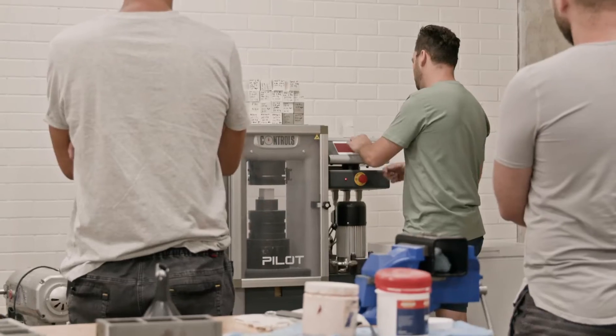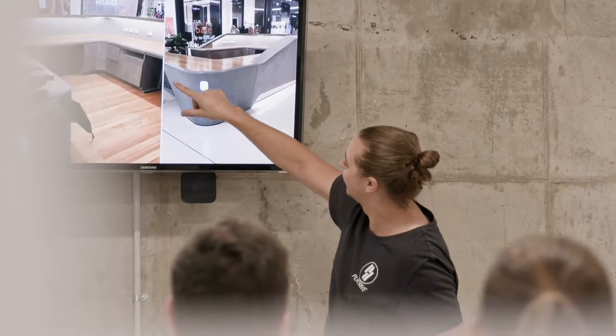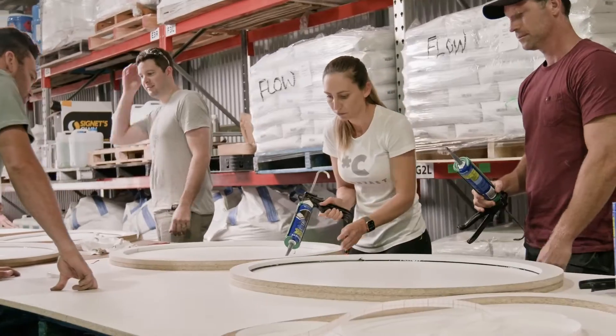In the mix for MACT training is design, theory and practice to assist you to get the best results when working with GFRC products. You may want to come just to learn how to make cool stuff, or you may be on your path to gaining a better understanding of how you can use GFRC products to create your own business.